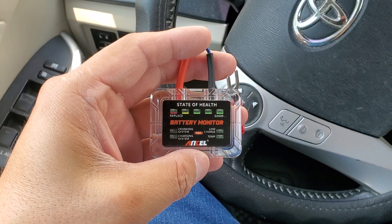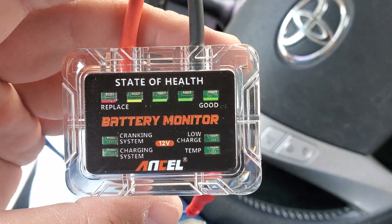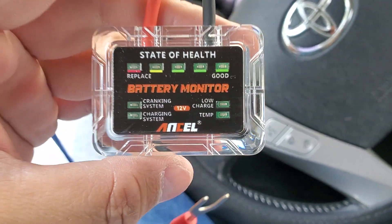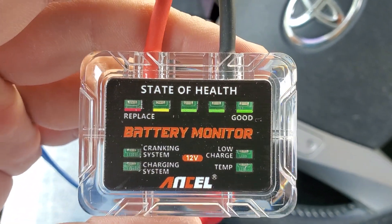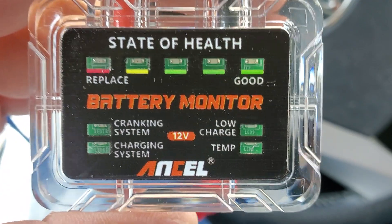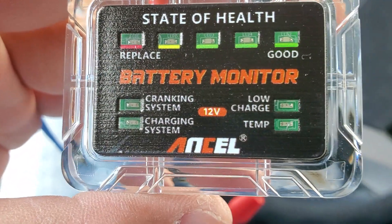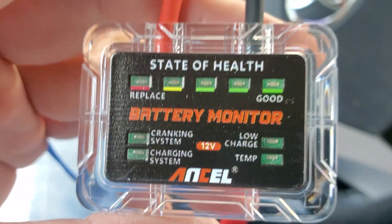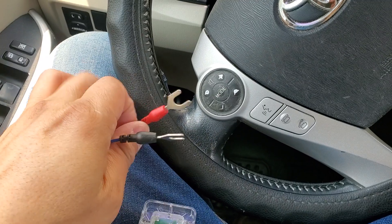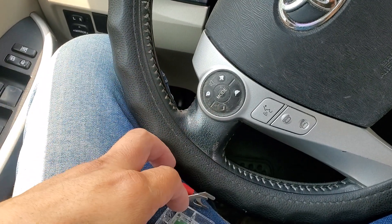Look what we have here. So basically, this is the part that gets hooked up to your battery. It'll tell you whether your battery is good or not — state of health. It'll give you cranking system, charging system, low voltage, temperature. The red goes to the positive of the battery, the negative goes to the negative of the battery.